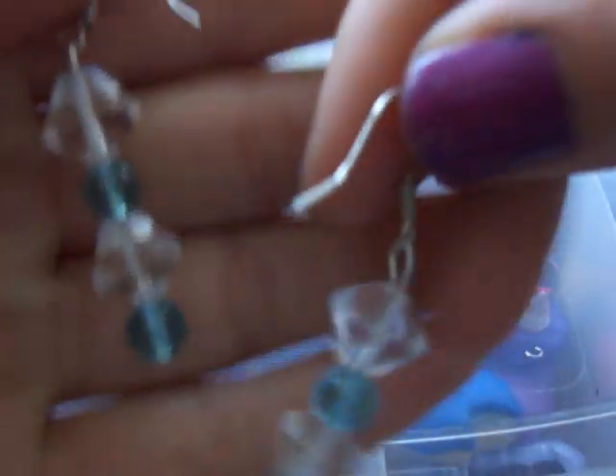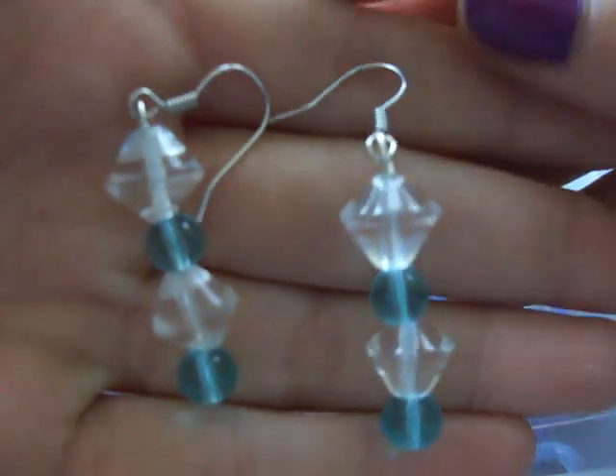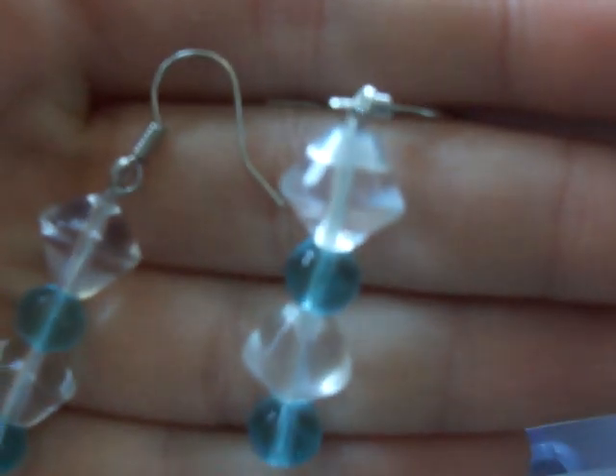And then I made this pair of earrings. They're super pretty. I'm sorry if there's any background noise — my dad is playing music really loudly because he has a friend over and he won't turn it down. They're really pretty. And then I made this pair of starfish ones.